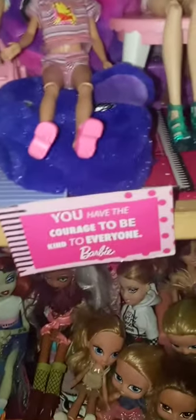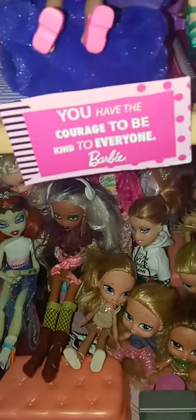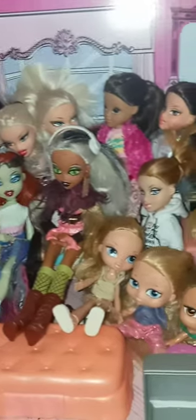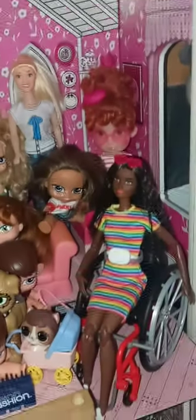Here I have all the guys and girls back there — I have to move some dolls out. I have the little Barbie 'Courage to Be Kind' and then all my Bratz dolls. Some Barbies are back there too, along with fancy ones.